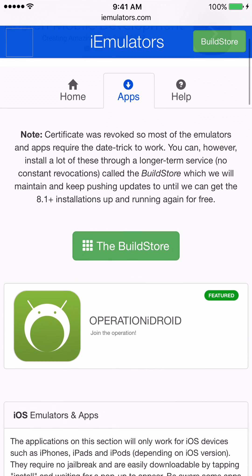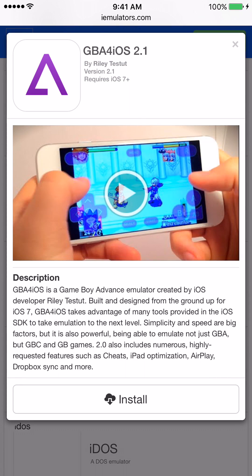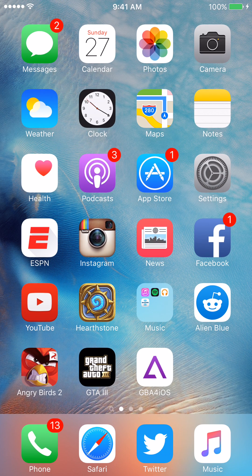Go ahead and hit Apps. We're going to scroll down to GBA for iOS 2.1 — a GBA, a GBC, and a regular Game Boy emulator. Go ahead and click on that, hit Install, and then once you hit Install you'll get another install prompt. Just hit Install again. After that installs, get back to your home screen.